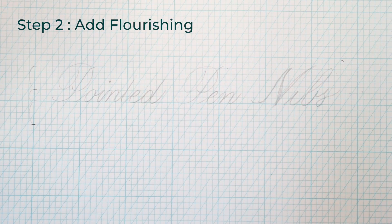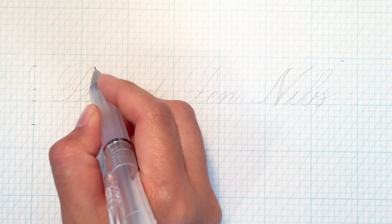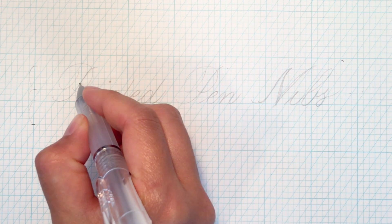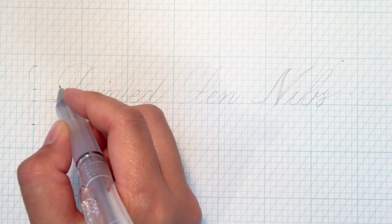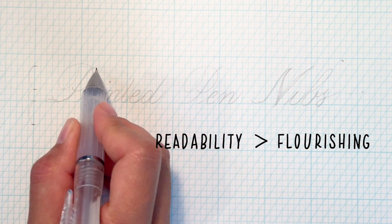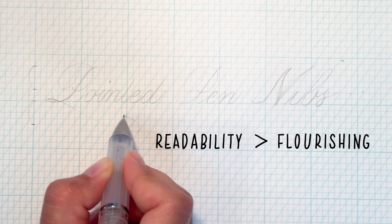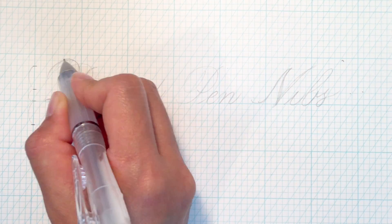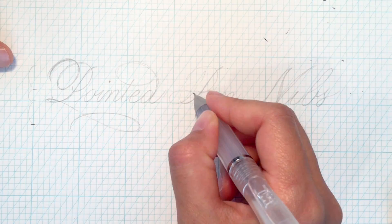Step number two: add flourishing. After writing out the word in a plain copper plate style first, I try to explore ways to add flourishing. I always try to remember that readability should not be compromised because of the addition of flourishing to the original letters. Usually, I try to think of big and small ovals to create graceful flourishing.